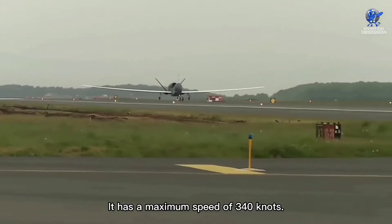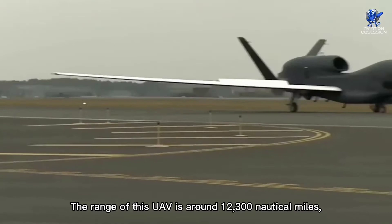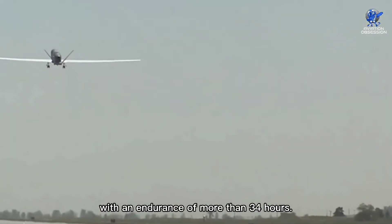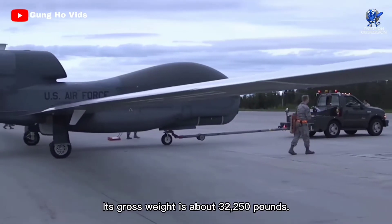This drone is very pricey, with Block 40 costing up to $233 million. It has a maximum speed of 340 knots. The range of this UAV is around 12,300 nautical miles, with an endurance of more than 34 hours. Its gross weight is about 32,250 pounds.